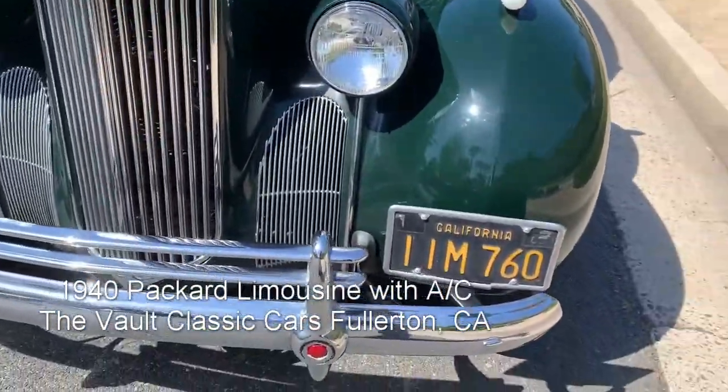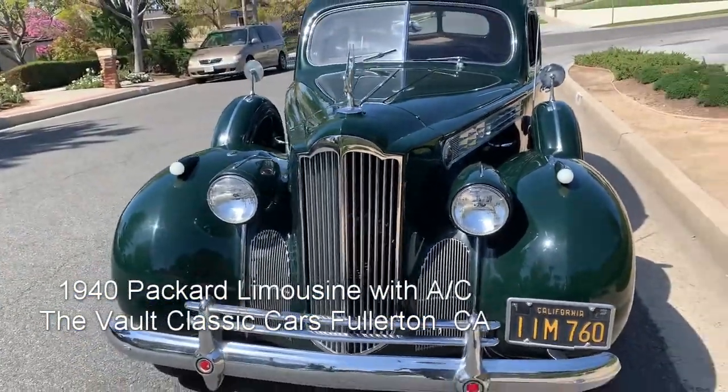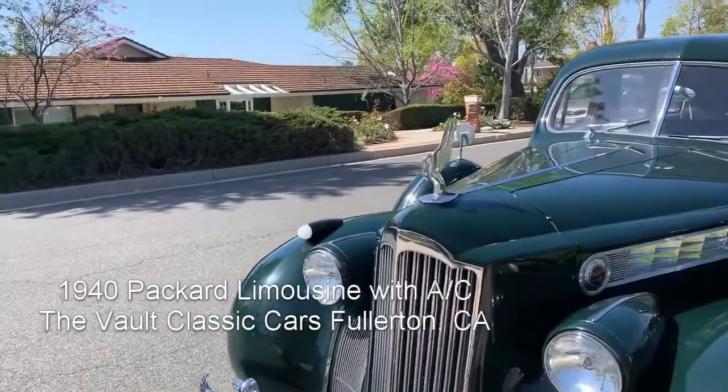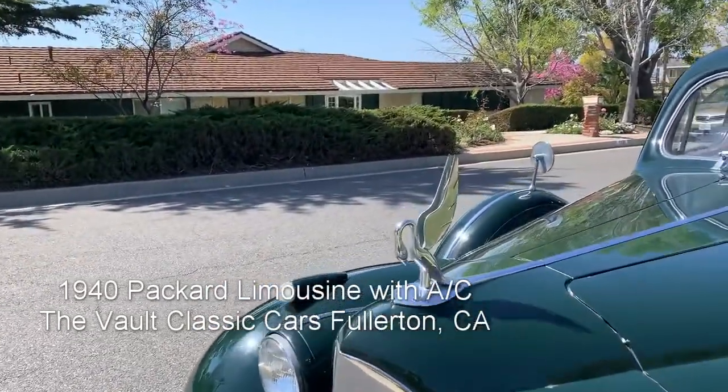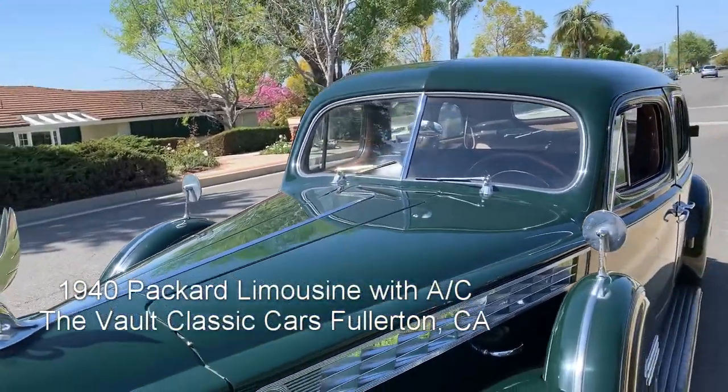Black plate California car, owned by the same family since the 1950s. The owner remembers driving this car to his high school prom way back in the day, so a great history on it — long-term ownership.